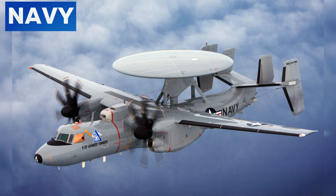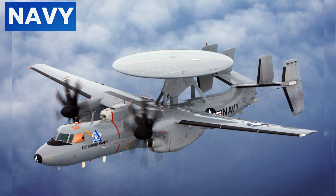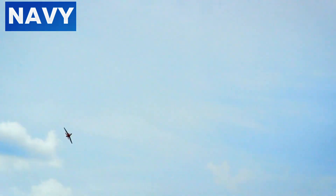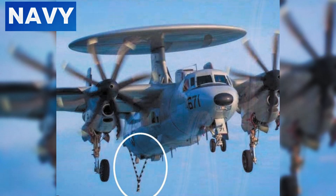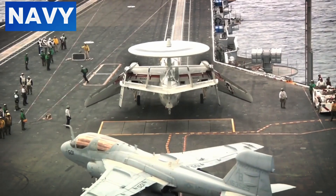The E-2C Hawkeye, momentarily out of control, dipped dangerously close to the ocean. The pilots, displaying remarkable skill and composure, managed to regain control and diverted the aircraft to Naval Station Norfolk. This quick thinking prevented a potentially catastrophic crash into the sea. Back on the carrier, the flight deck was a scene of urgency as medical teams attended to the injured and damage control teams assessed and began repairs.